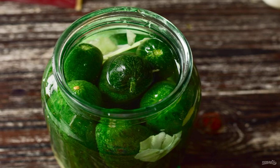Pour boiling water over the cucumbers and cabbage. After 5–7 minutes, drain the water into the bucket.